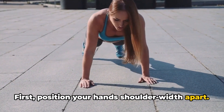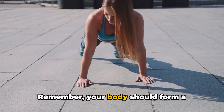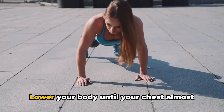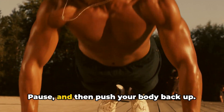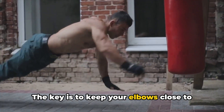Position your hands shoulder-width apart. Keep your feet together and your body straight. Your body should form a straight line from your head to your heels — this is your starting position. Lower your body until your chest almost touches the floor, pause, and then push your body back up.